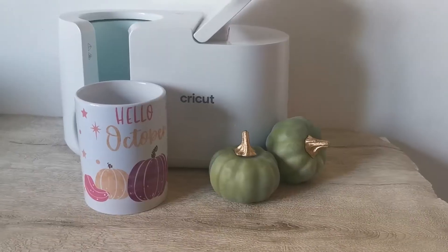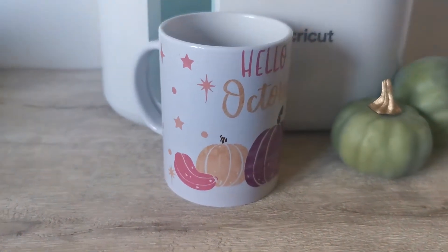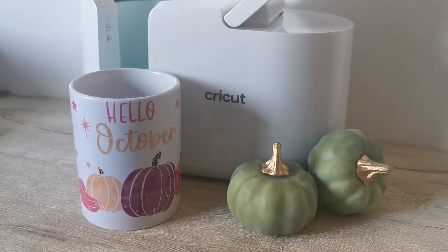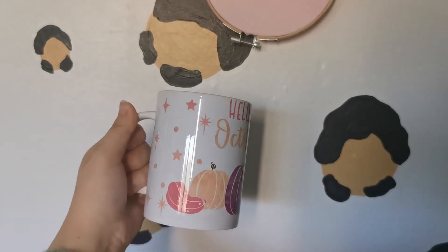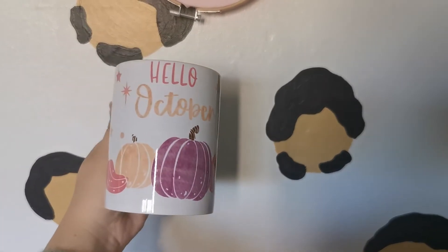Hi there, my name is Rebecca from Rebecca Marie Creative and today I'm going to show you how to piece together multiple infusible ink shapes using the slice tool on Cricut Design Space. It's really easy to do and it means that you don't have overlapping colors when applying the infusible ink to your mug, coaster, tote bag, or whatever it is.